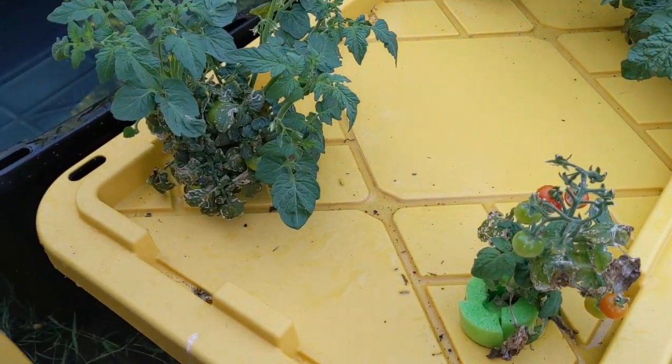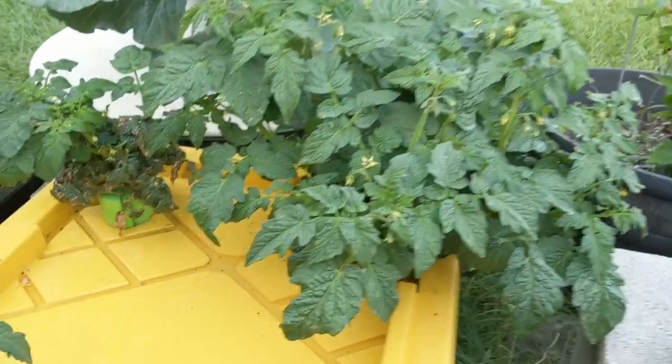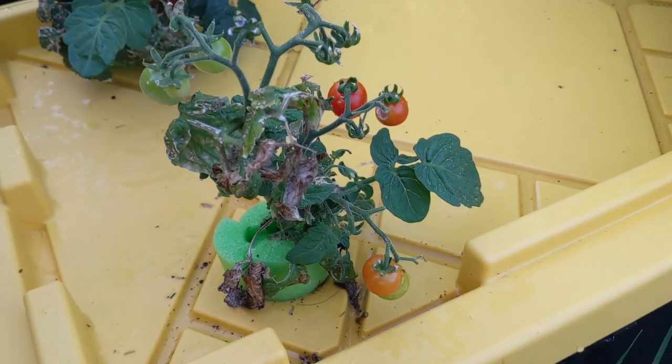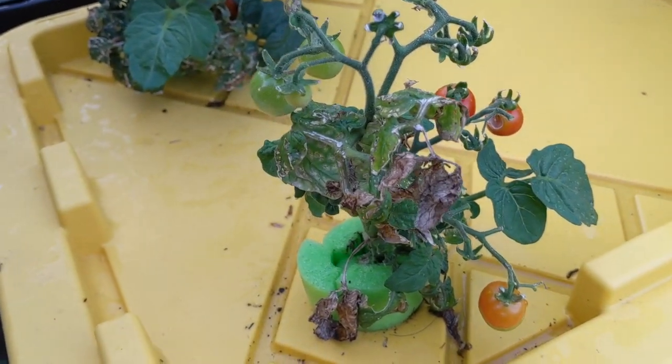Basically, this one looks like it's coming to life. This one is going crazy. This one back here is kind of just okay. And this one here looks obviously pretty sick, but for some reason it's still giving us cherry tomatoes.